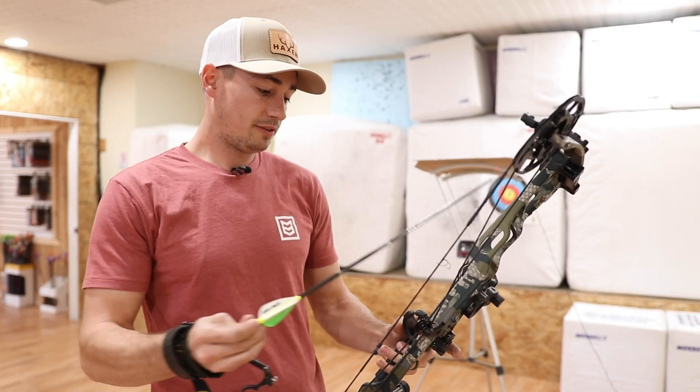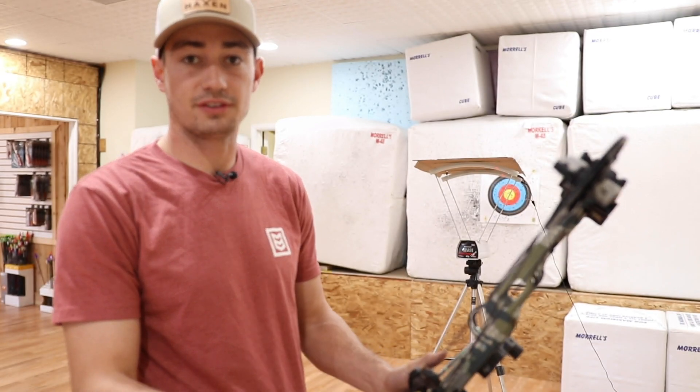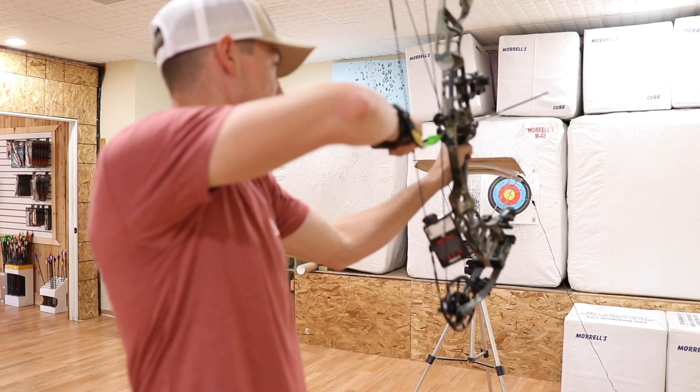All right, so first up is just going to be my 440 grain arrow. Again, it's a 25.5 inch draw with 70 pound limbs. We'll shoot it through the chronograph and see what speeds we're getting.